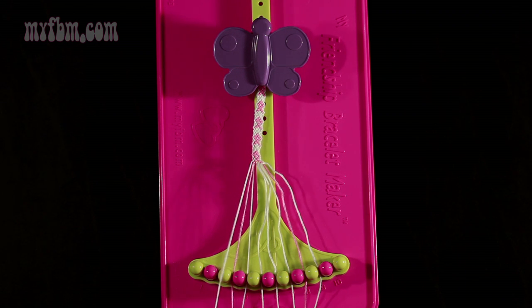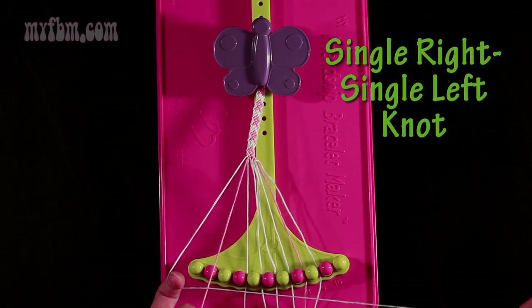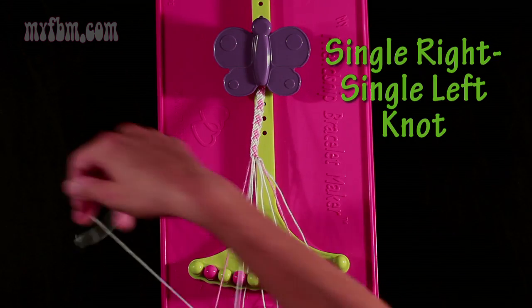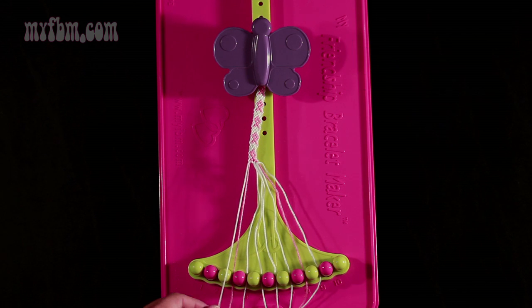Step 22: you're going to take string number 2 and make a single right, single left-hand knot with string 3. Make your regular 4, pull through once, then make your backwards 4, pull through once. Pink string in slot 3, white string into slot 2.